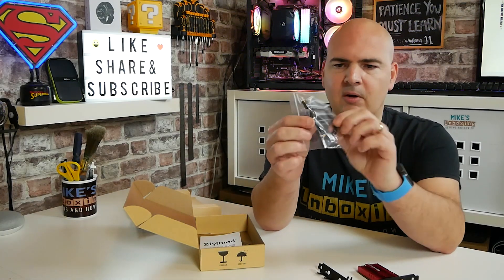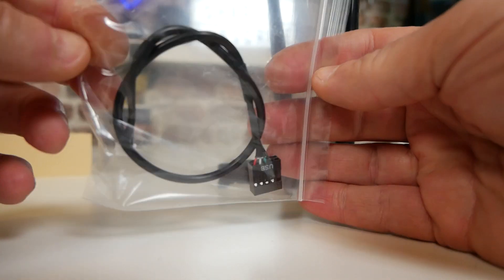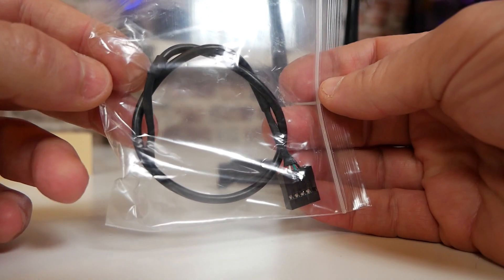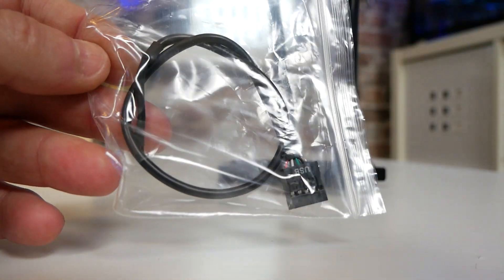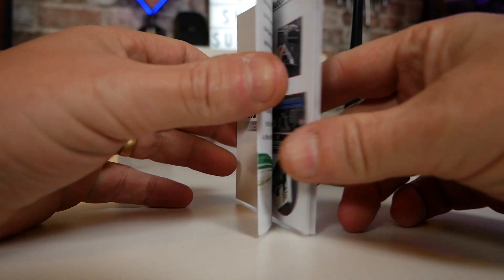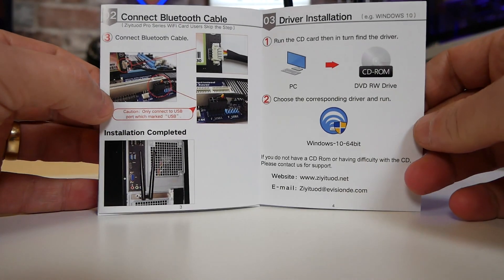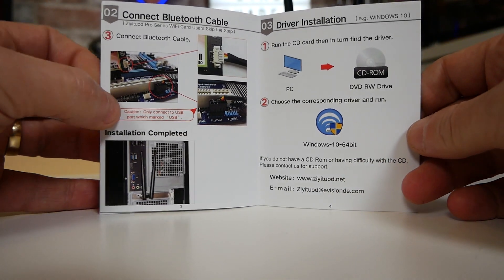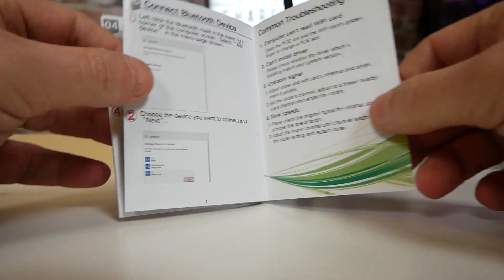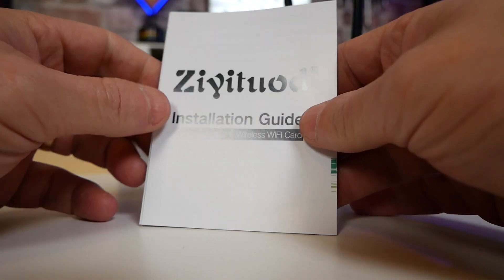Next up is the USB cable. We've got a USB header on there which plugs into the USB header on your motherboard — this is only for the Bluetooth 5.2. If you don't want Bluetooth on your PC, you can simply not connect that and Bluetooth will not function. There is also an instruction guide from the Z company — it's got all-colour instructions and guidance. But to be honest, as long as you're using Windows 10 or Windows 11, this should be an absolute breeze and completely plug-and-play.